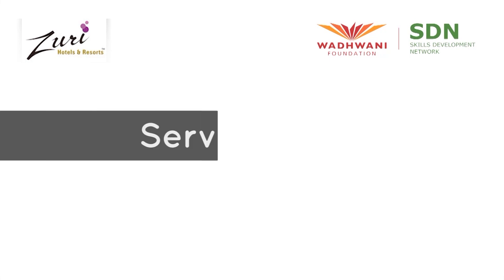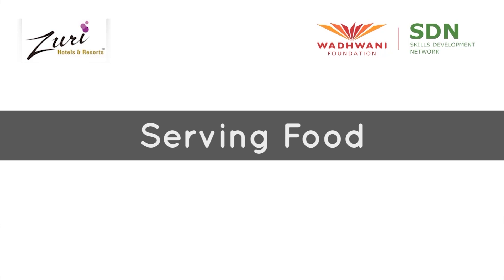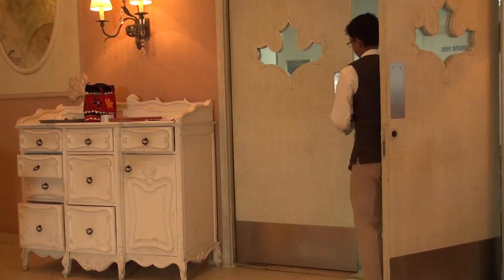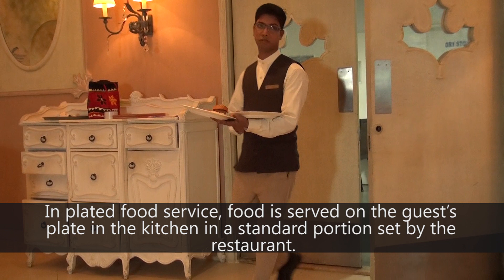Welcome to Wadhwani Foundation's Food and Beverage Services Training. In this video, we'll learn how to appropriately do plated food service and silver service. In Plated Food Service, food is served on the guest's plate in the kitchen in a standard portion set by the restaurant.